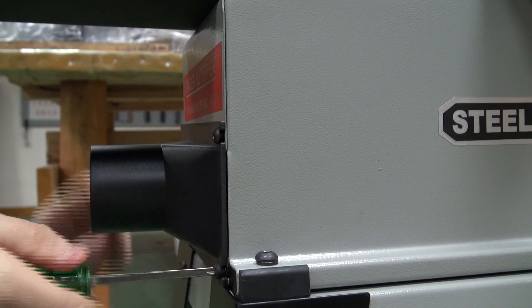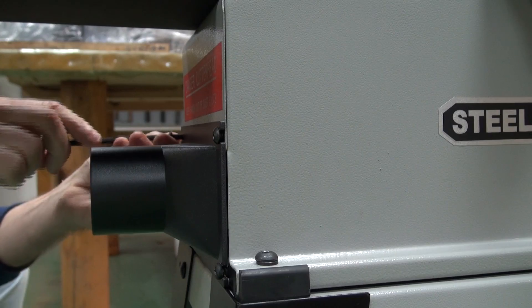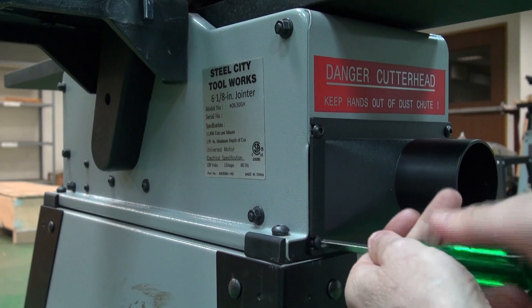Attach the dust port, but only if you plan to use a dust collector. And that completes the 6-inch stationary jointer setup.